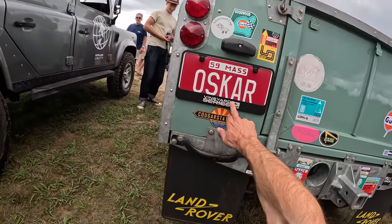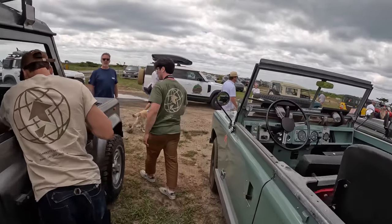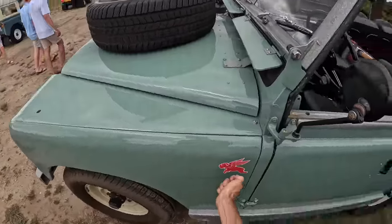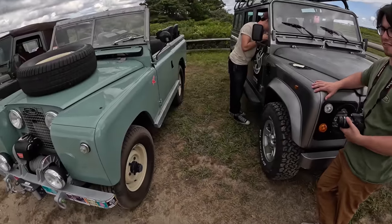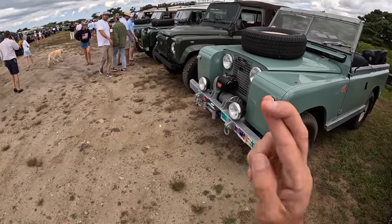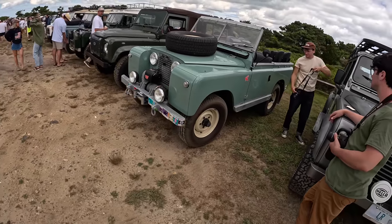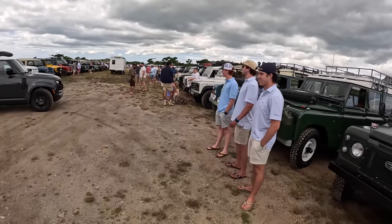Oh look at that — we've got the Vineyard Series plates on Oscar. We like to see that. And probably the best sticker on any of Steve's cars is our flying French Bulldog. That's how you know it's a Steve car. And poor Lewis just passed away — the inspiration for that. Rest in peace.